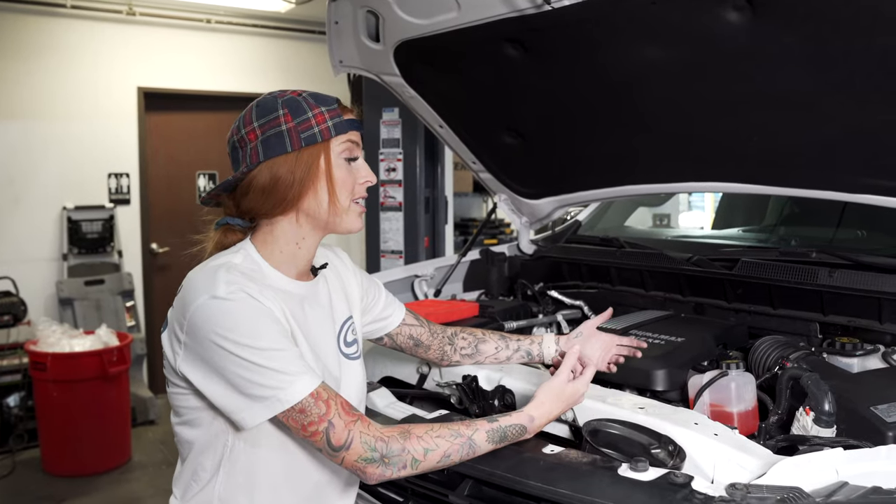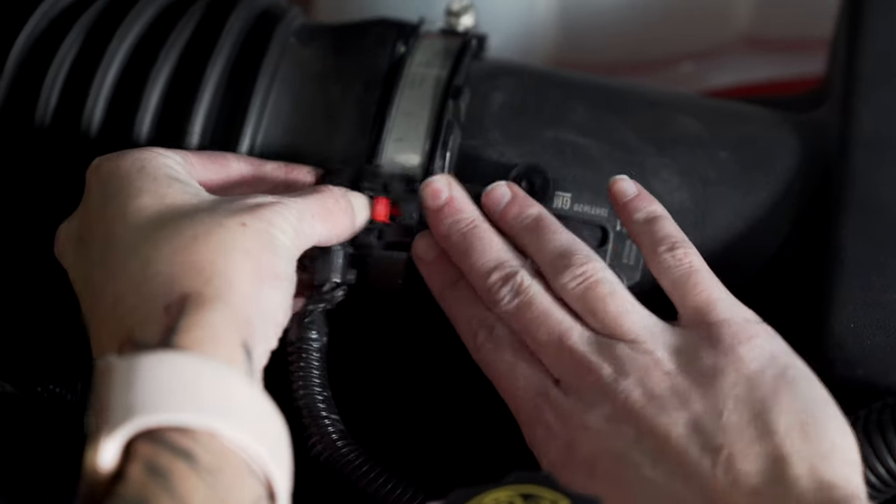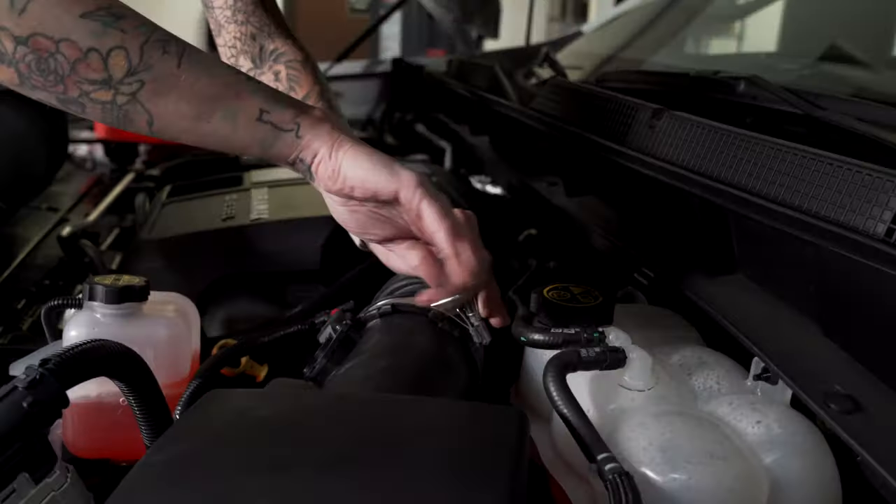To remove the mass airflow sensor extension harness, you're going to pull out on the red locking tab, push down, and then pull out. Loosen the two clamps that are attached to the flex coupler, and then you'll remove it.